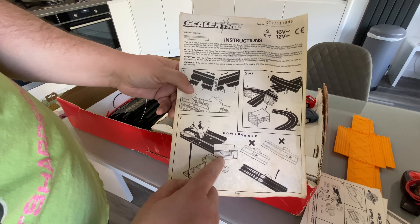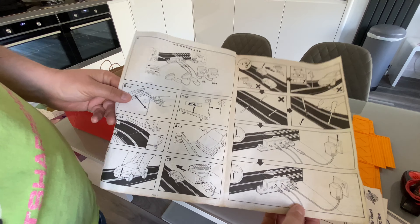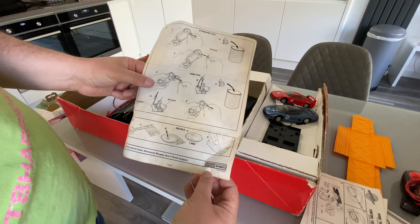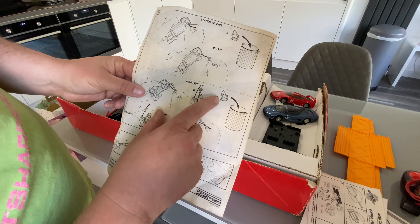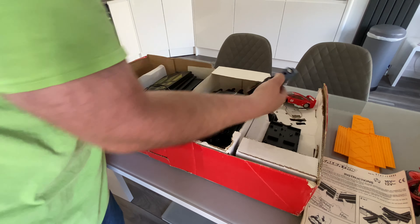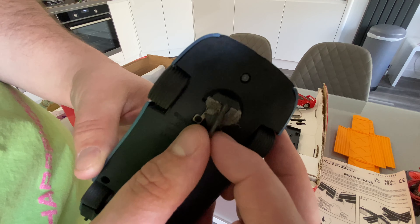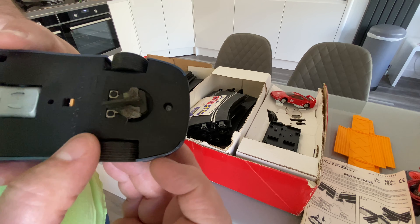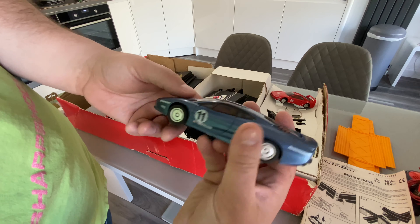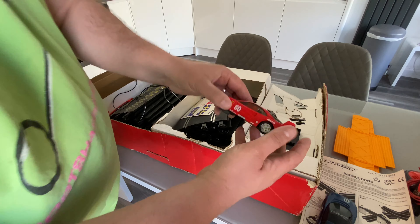These yellow things are the bridge pieces. I can see now you can replace these — I have seen these bits on eBay. These are the magnets, I believe, that go on to the bottom of the car. Can you see that in this light? I haven't got the light turned on. So yeah, this is the Jaguar XJ220 car.